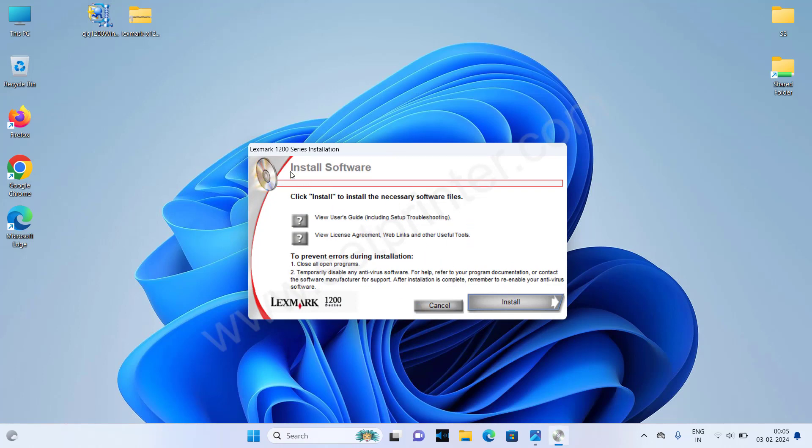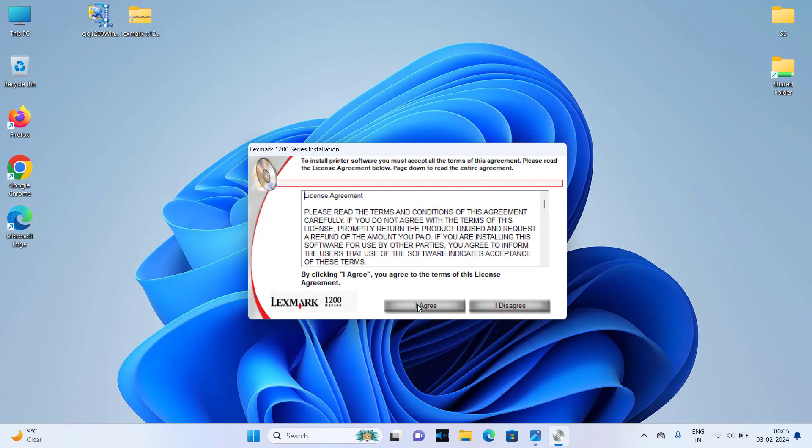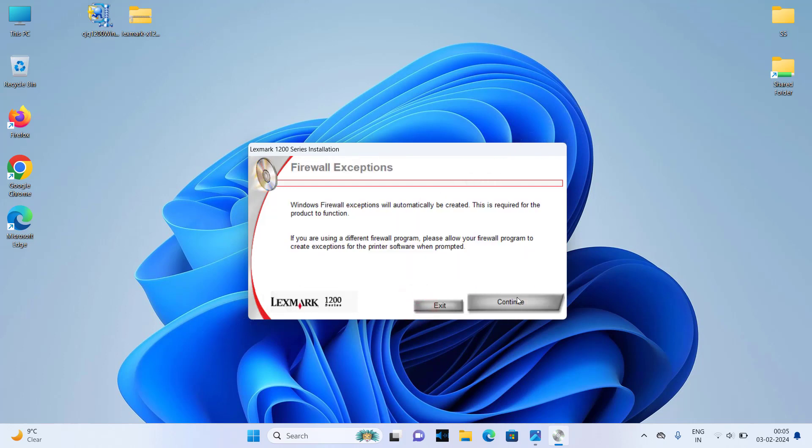Click on Install. Please don't be confused with the Lexmark 1200 Series installer — it will work with your X1240 printer as well. Click on Install, then click on Continue, click on Agree, and click on Continue again.